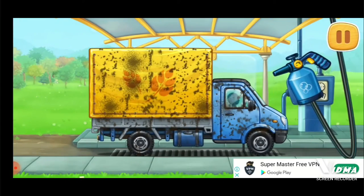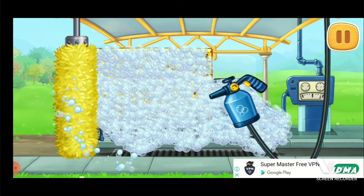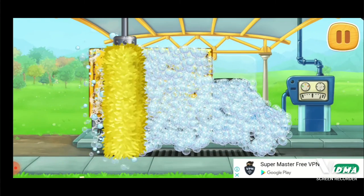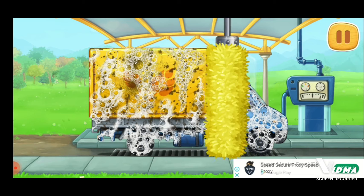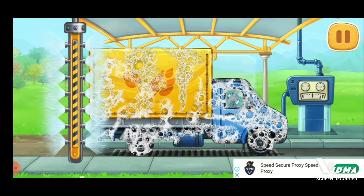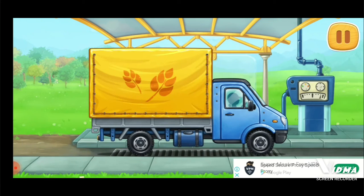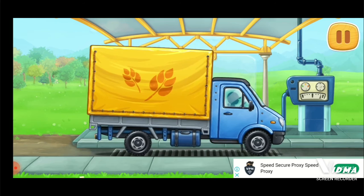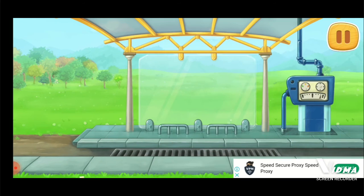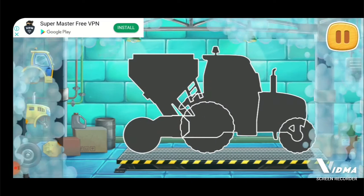And now let's wash the covered truck. You're doing really great. Let's assemble a seeding machine.